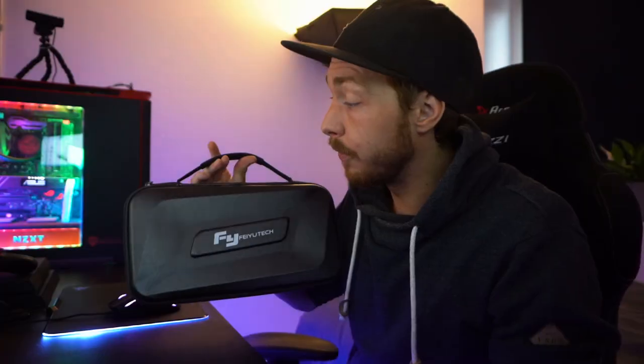Yo, what up och välkomna till en ny video! Idag har vi en gimbal faktiskt som vi ska köra en review på — Fiyotech. Och det här är ett samarbete med Fiyotech. Det enda problemet är att idag så regnade det skitmycket, så jag vet inte riktigt hur jag ska lösa detta. Men jag löste självklart någonting.